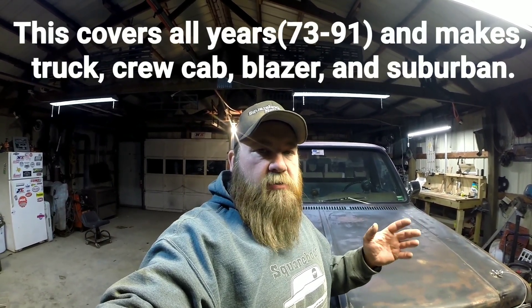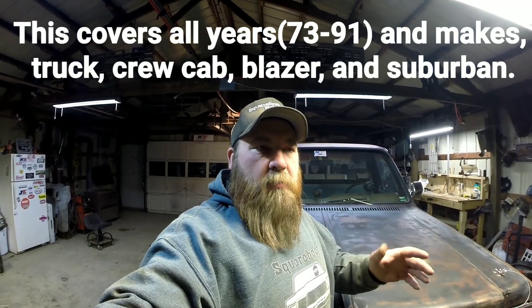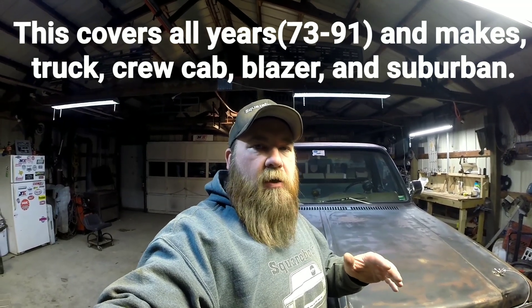Hey, welcome back to Square Body Stuff, I'm Chad. We got my boy Squeaky in the shop again, trying to get him ready to do some drag racing this year — trying to get some weight savings. What we're going to do is remove the heater box. He's a heater-only cab, there's no AC, so it's pretty straightforward. I figured I'd make mainly a how-to video on how to remove the heater box and show how to take the heater core out and replace it.